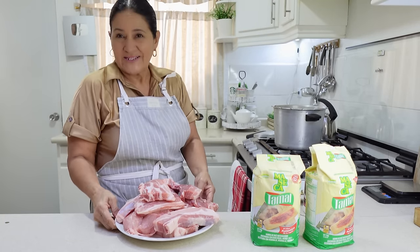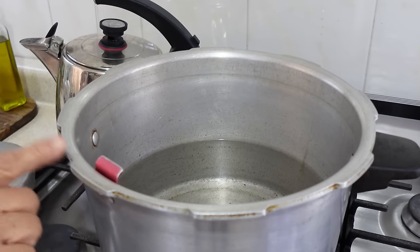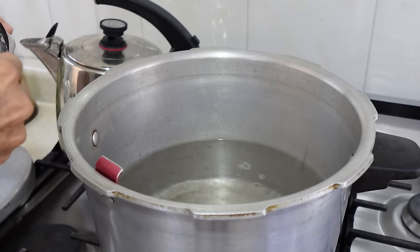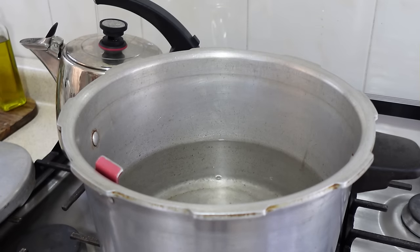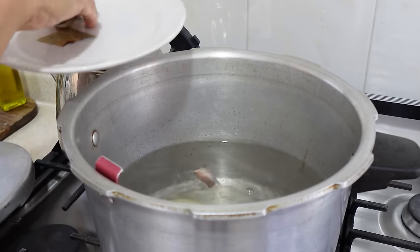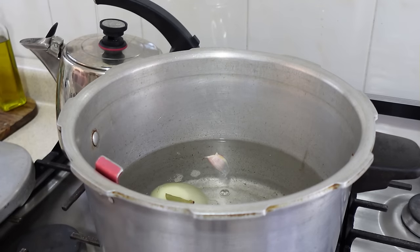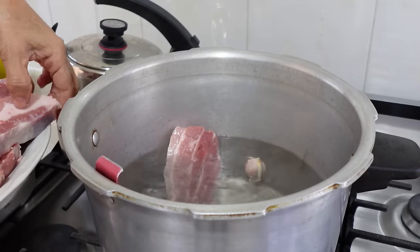Let's go over to the stove where we're going to cook the meat. Here we have 3.5 liters of water, already a little hot. We're going to add 2 teaspoons of salt, and I'm also going to add a piece of onion, 2 cloves of garlic, and some bay leaves. I want this broth to have a lot of flavor because it's what we're going to use to knead our dough for the tamales.